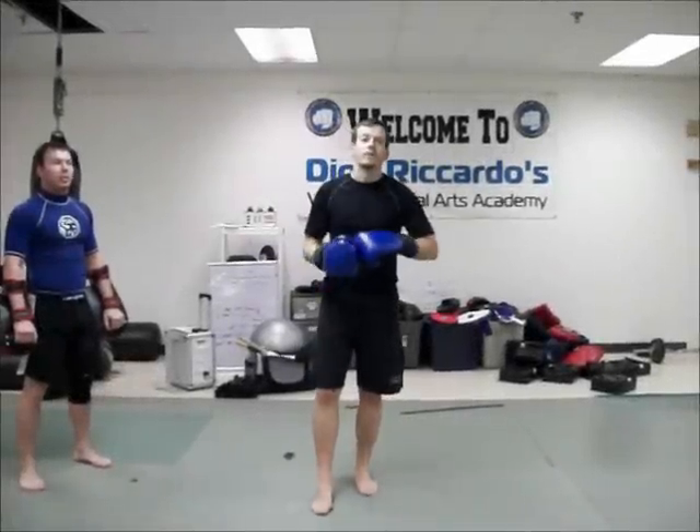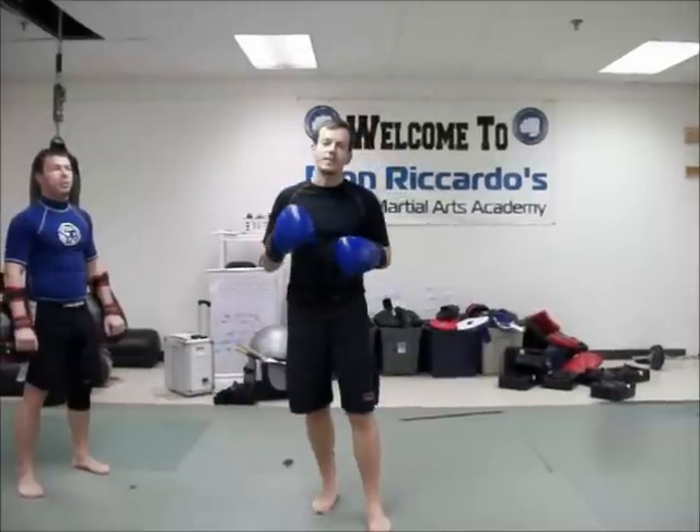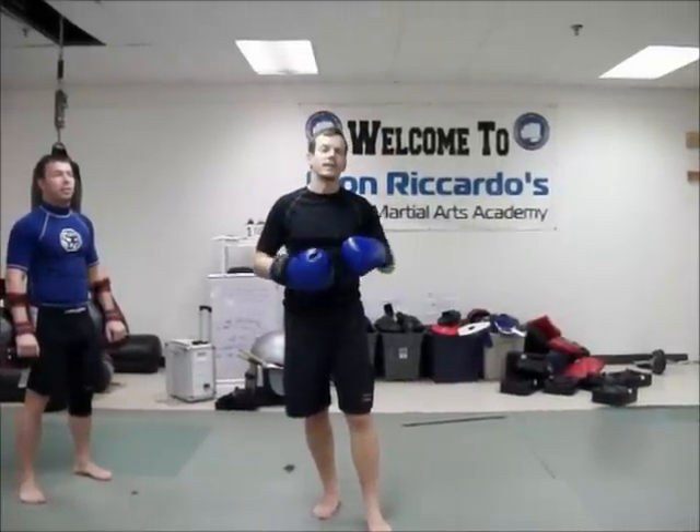Hey guys, it's Luke Morris here from Victory Forest Park. I'm going to show you a couple of combos right now following up on the defense against the rear round kick. We're going to work a certain type of defense against the rear round kick, kind of traditional Muay Thai style.